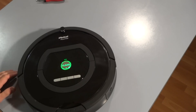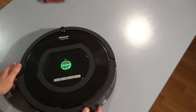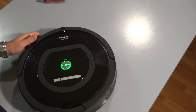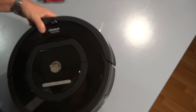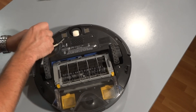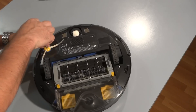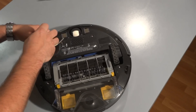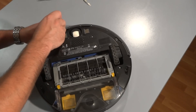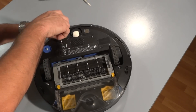So if you're having issues with the bumper sensors, I'll show you how to remove the whole Roomba apart. First off, let's turn this off, flip the Roomba over, and start with removing the side brush using a number two size Phillips head screwdriver. Take the side brush off.